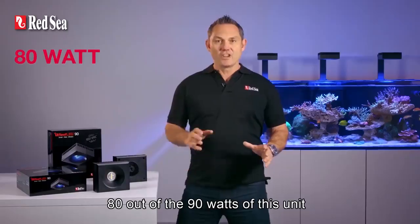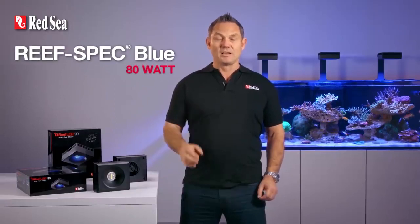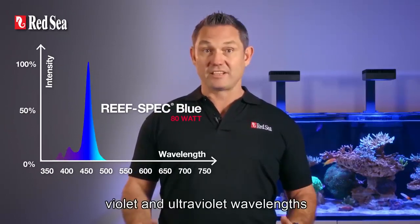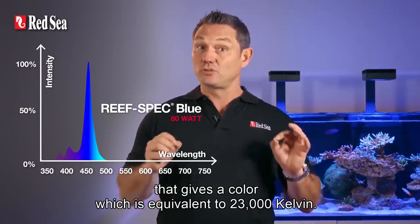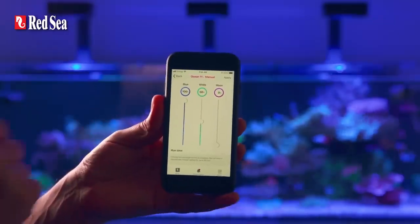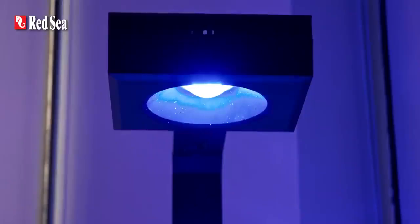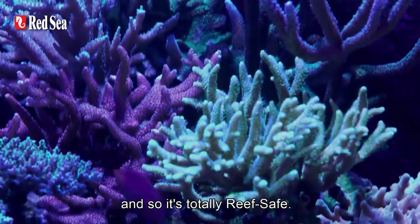80 out of the 90 watts of this unit come from what we call ReefSpec Blue. Our ReefSpec Blue is a proprietary blend of blue, violet and ultraviolet wavelengths in a very specific ratio that gives a color equivalent to 23,000 Kelvin. Together with the 8,000 K white, you can vary the color temperature within the range of natural light found up to 30 meters deep within the ocean. All corals will flourish anywhere within this range, so it's totally reef safe.